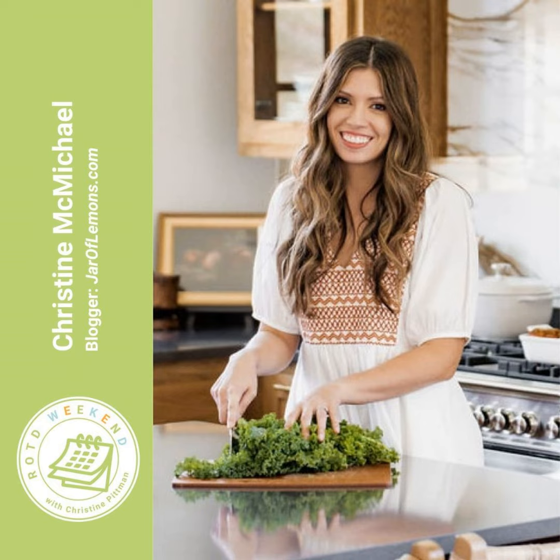The host thanks Christine and says this has been wonderful. She'll put the link to the recipe in the show notes. Christine directs everyone to jaroflemons.com for all her recipes, where you can also sign up for her email list. On Instagram she's jar.of.lemons, and everywhere else she's jar of lemons. The host notes Christine has a beautiful Instagram account with lots of followers doing great content.